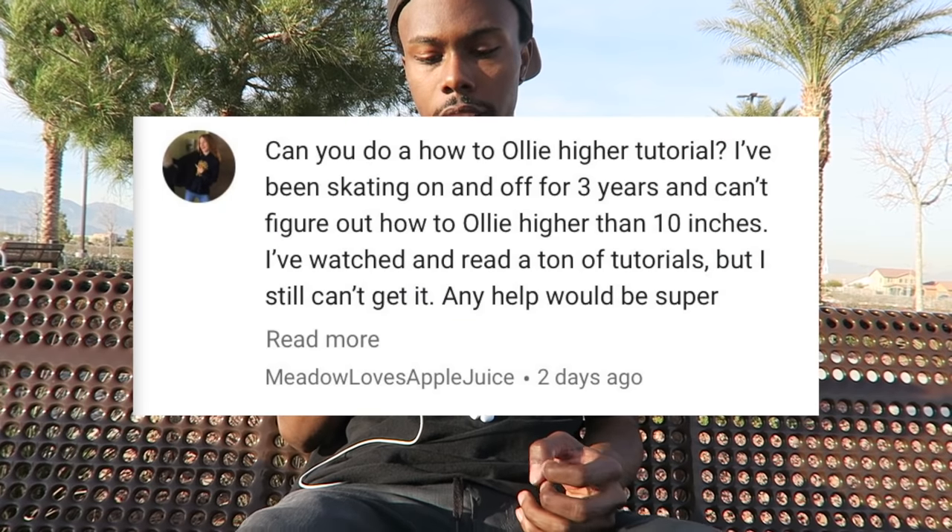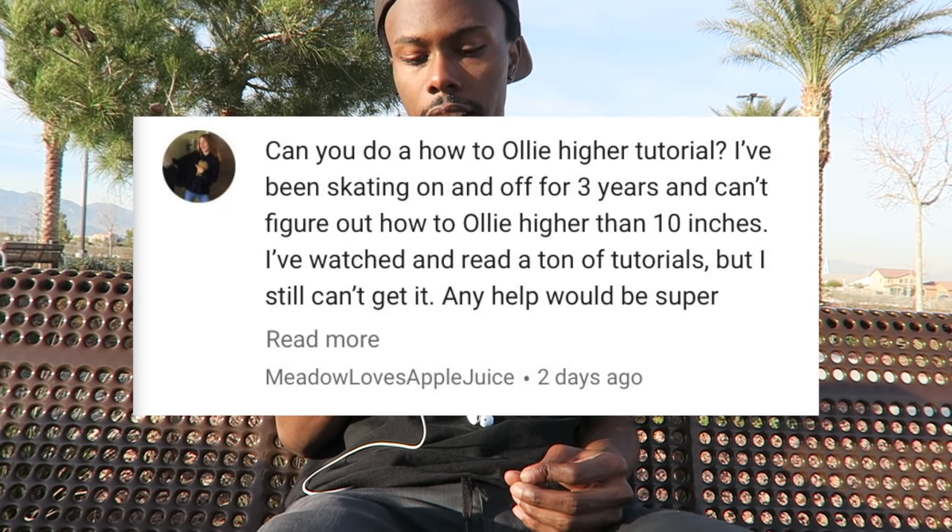I've watched and read a ton of tutorials but still can't get it. Any help would be super.' Well, let me try to explain. My freaking battery died — I have two batteries for this camera. The first one died when I was trying the late shove it off the curb, and then the second one died right after. I guess the second one wasn't fully charged. But anyway, it's the next day because yesterday I didn't want to go home, charge my camera, come back out, and keep filming.